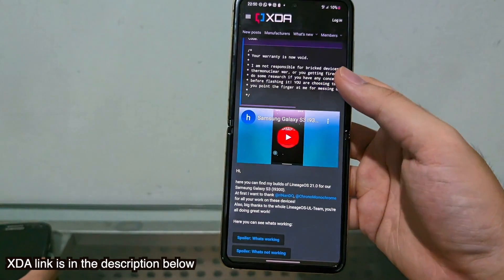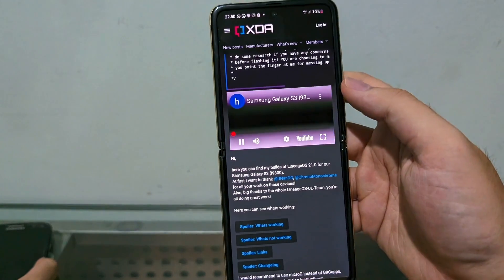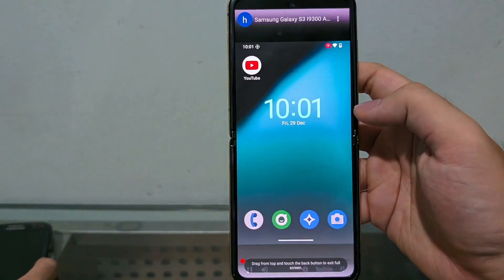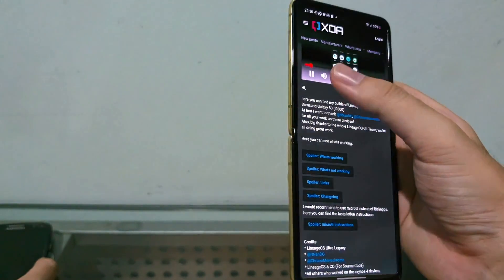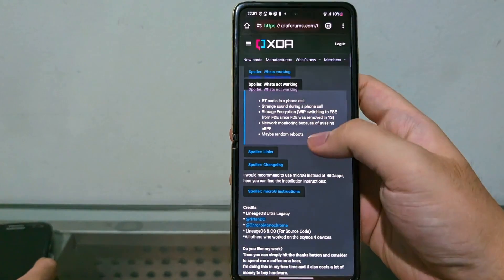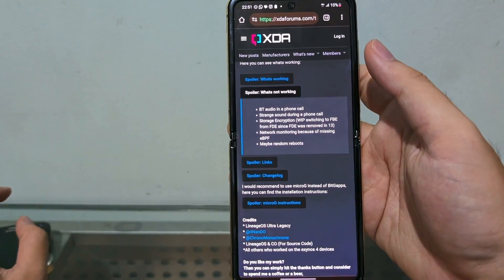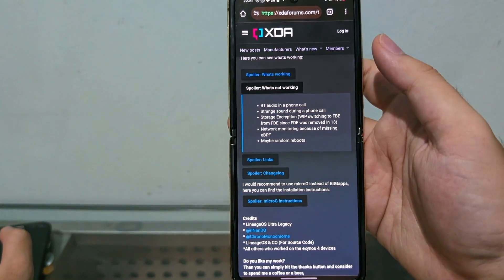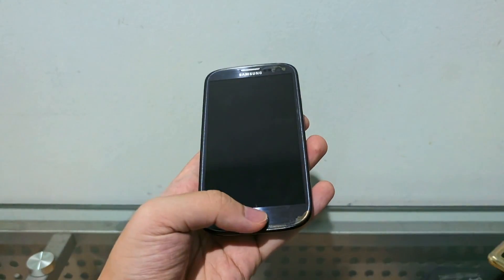So with this Galaxy S3, there's gonna be some stuff that works and some stuff that doesn't. You can see from html's YouTube video what is working. We're gonna turn it off and try it out. The stuff that's not working currently is some audio — the mic is kind of sensitive — and also Bluetooth audio and phone calls. I got the ROM and copied it to this S3.